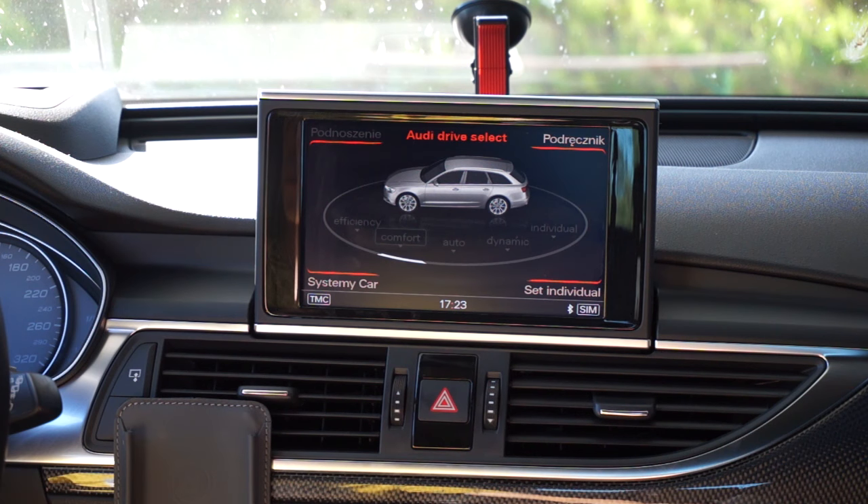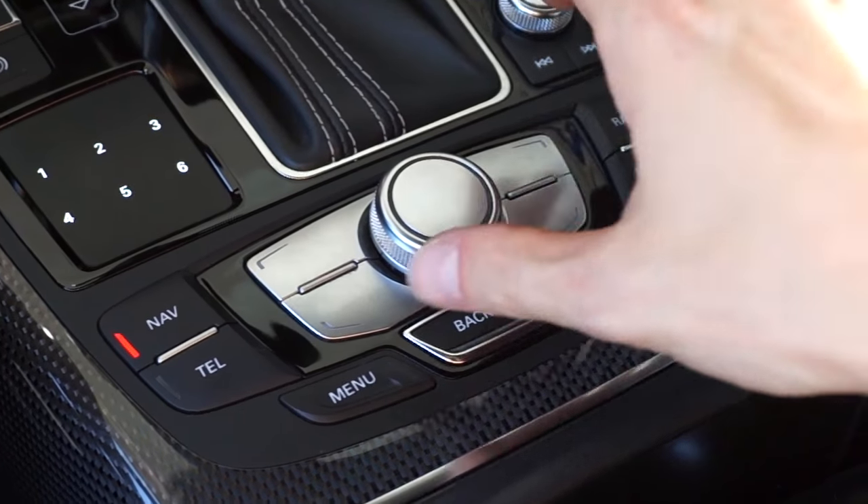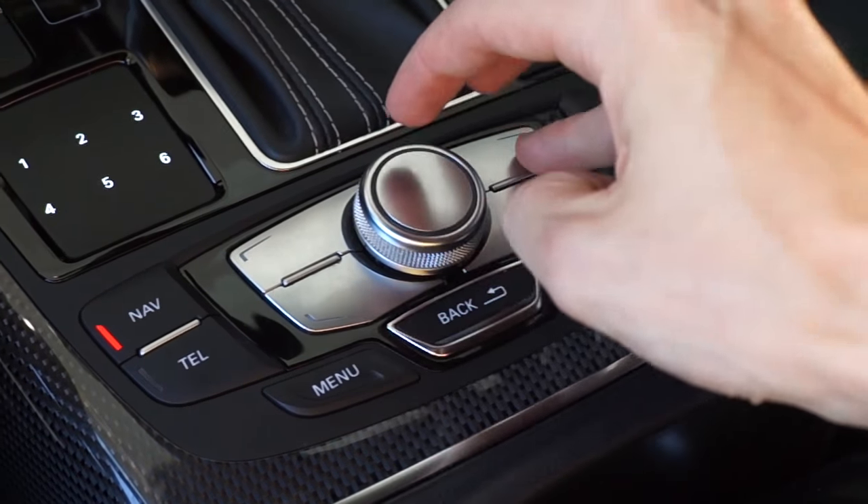So what you need to do is press at the same time buttons menu, the control knob and the upper right button. So let's do it.